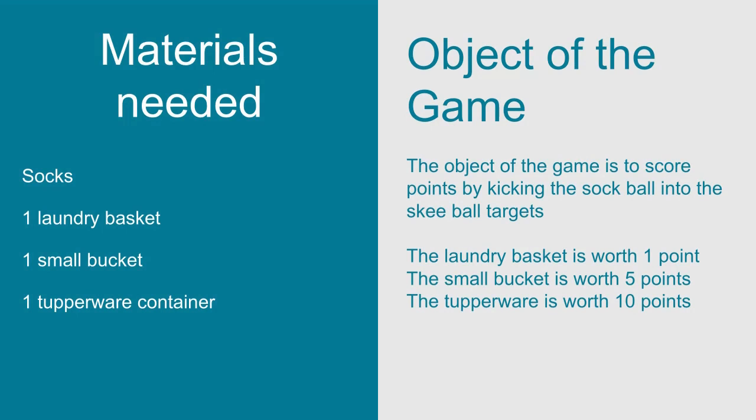It's okay if you don't have these exact items — you just need a bigger object that you can fit two smaller sized objects inside.